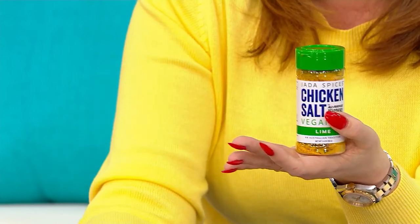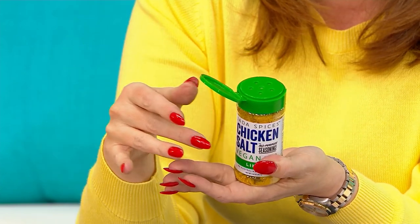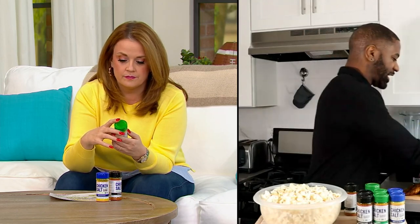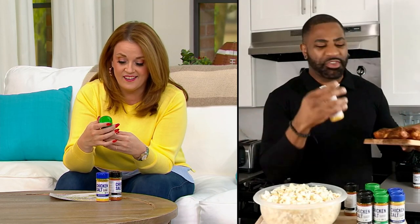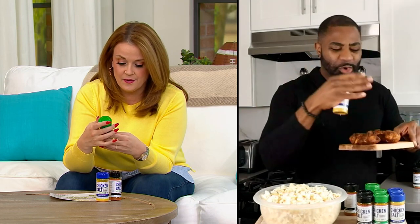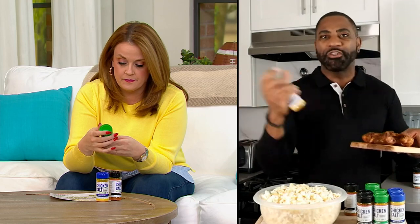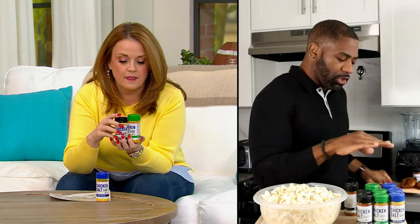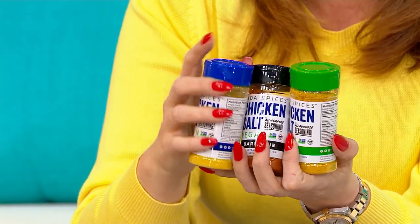Take a dish like french fries — throw them in the air fryer and you can sprinkle the original or barbecue flavor on your fries after they're done. And if you want to do anything with chicken on the barbecue, you can even marinate it — put this on overnight, let the juices and flavor soak right inside, then throw it on the grill afterwards. Before, during, or after cooking, our seasonings are perfect for anything you want to cook up.